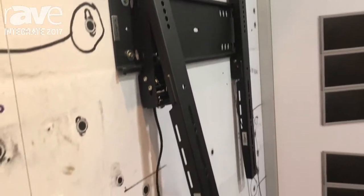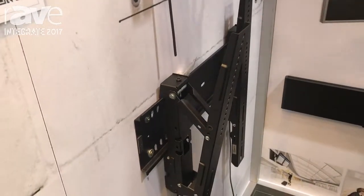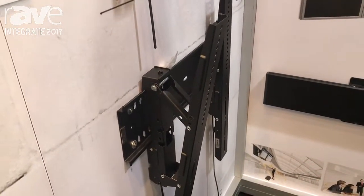These models are also available with a tilt. As you can see down here, this will give you a maximum 15 degree tilt. These two models will do standard up to an 85 inch TV.